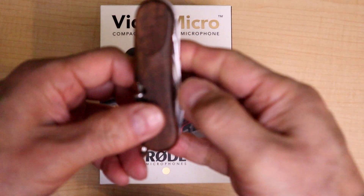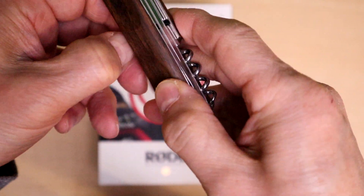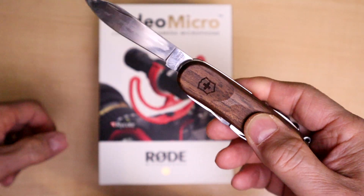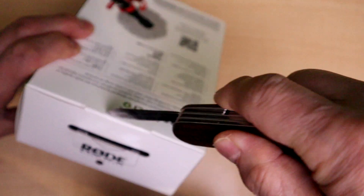Let's get this unboxed. I'm going to borrow somebody's Swiss Army knife and cut this open.